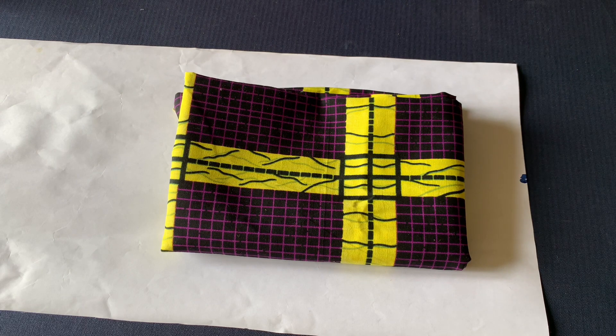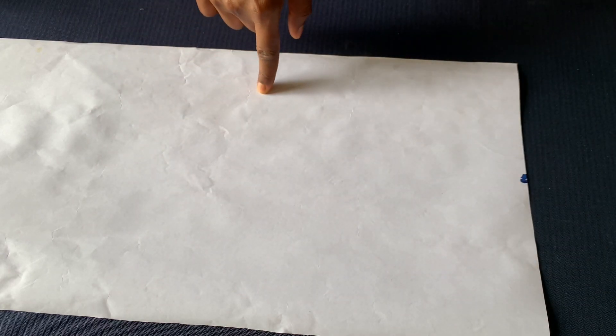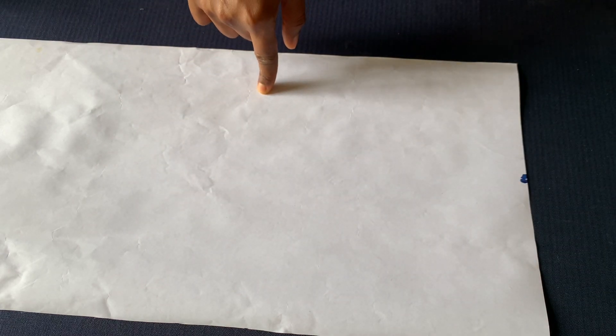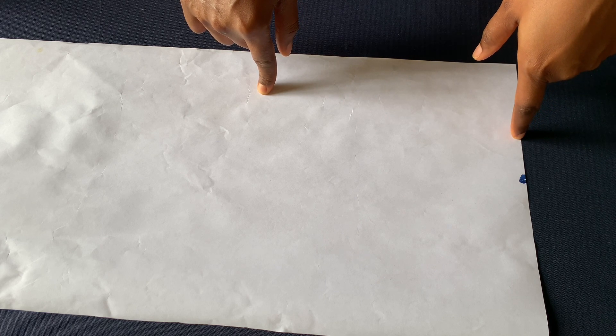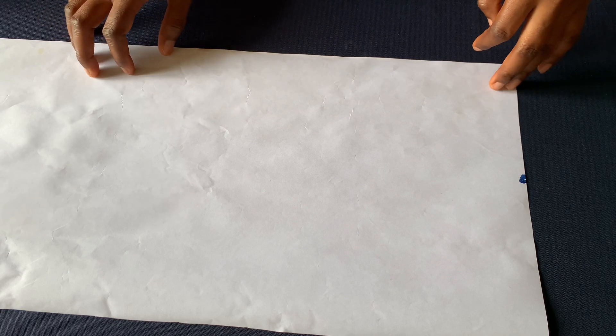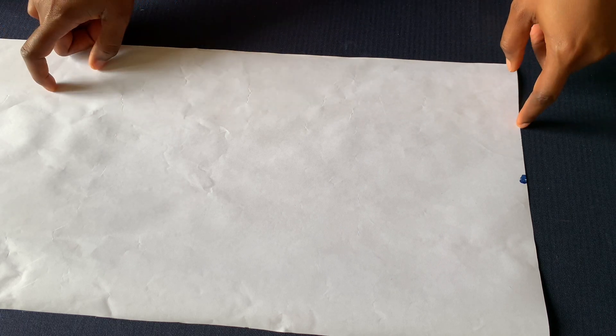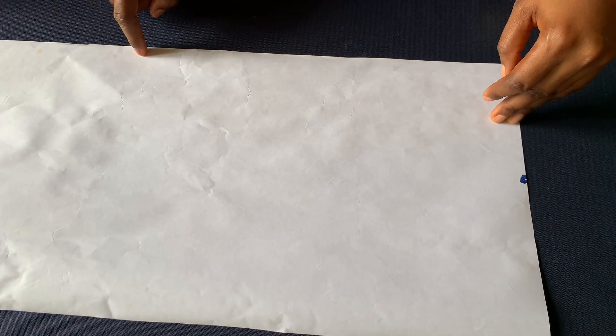Hi guys, welcome back to my channel. In today's tutorial I'll be showing you how to make an easy A-line dress for little girls. I have this fabric here for making the A-line dress, but I'll be drafting the pattern on paper first, then placing it on the fabric to cut. The dress will have ruffles at the front. I'll draft the front and back on the same paper, place the pattern on the fabric and cut out the back first. I'll not be placing the zipper allowance on the paper — I'll cut that out on the fabric.